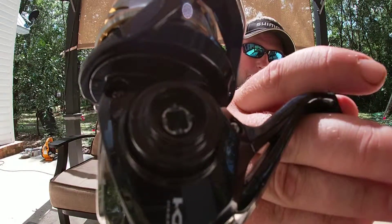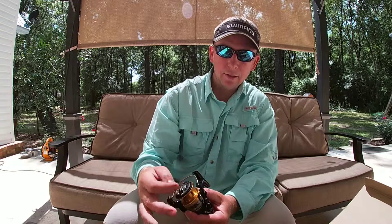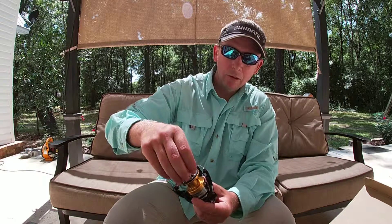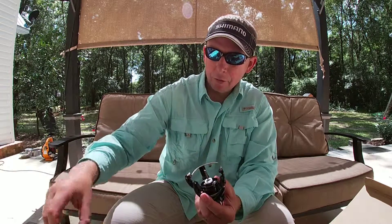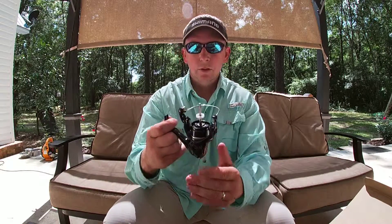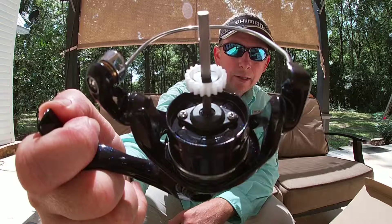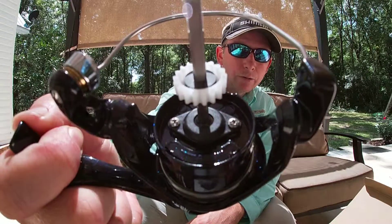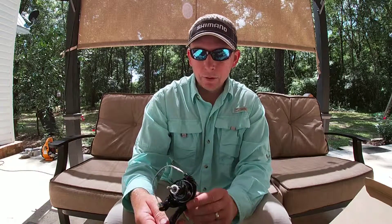How awesome is that? I mean, how many times have you bought a reel and there was no seal there to protect it? Another thing is if I take the spool off the Nasci, there's also another seal at the bottom of the shaft that the spool sits on — check it out. Everybody wants to know the difference between the Sahara 3000 and the Nasci 3000; that's it. That's what you're paying the extra $25 for.